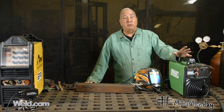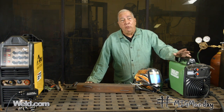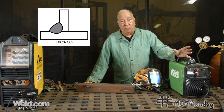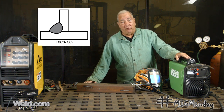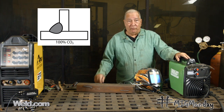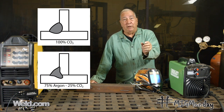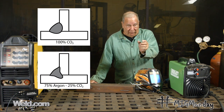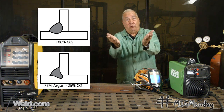Well, let me talk a little bit about penetration profiles. On the straight CO2 — the 100% CO2 — you get a broader, deeper penetration pattern; it's a wider deep penetration. On the 75-25, or the C25 as it's also known, you get a kind of a narrower deep penetration, and then as the penetration profile nears the surface, it kind of flares out, almost like a funnel.